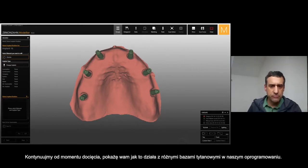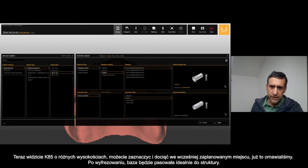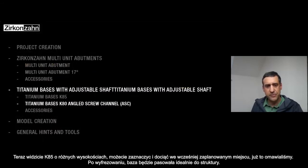Let's continue from the CAD part, but with a different T-base — just to show you in the software. Here you see the K85 with different heights. You can select as I told you before, and then cut at the different height you choose, and it will fit perfectly.